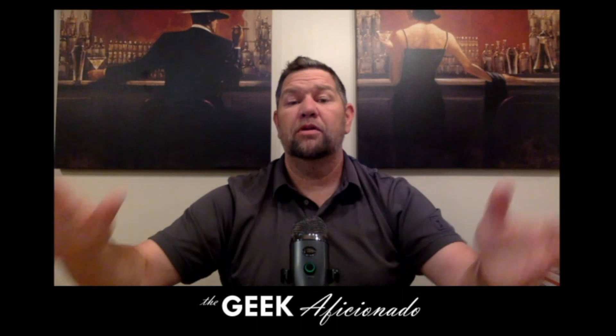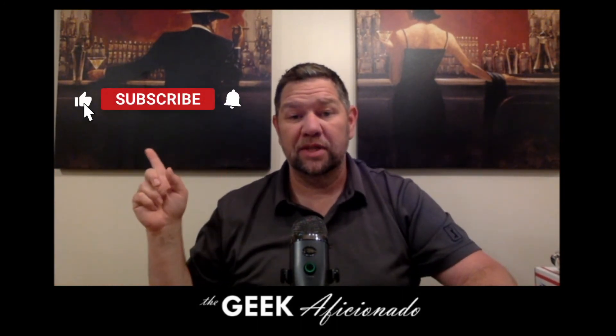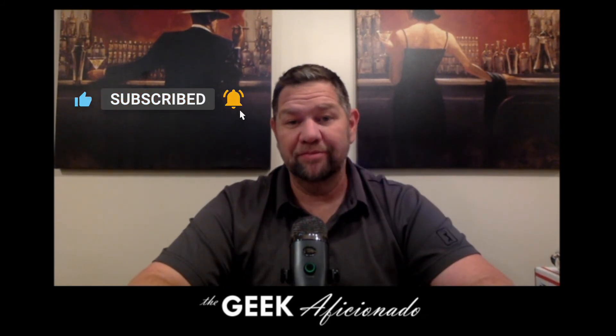And that's all we've got in that unboxing. Thanks everybody for checking this out. Make sure you hit the thumbs up, subscribe to our channel and ring that notification bell. We'll catch you next time when I've got more stuff to open up. Thanks.